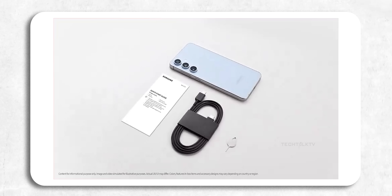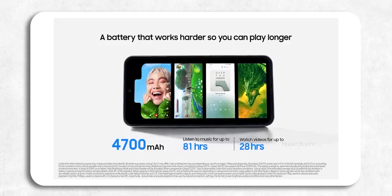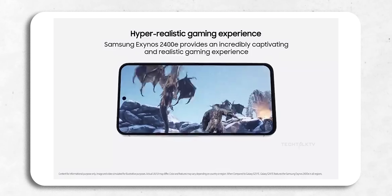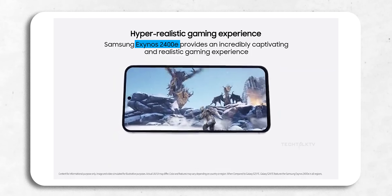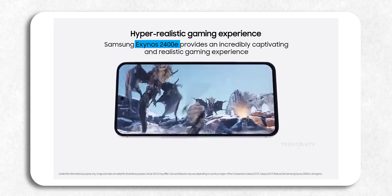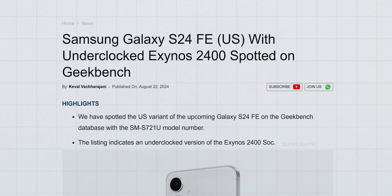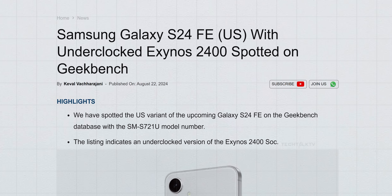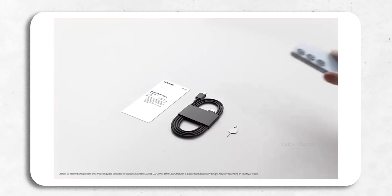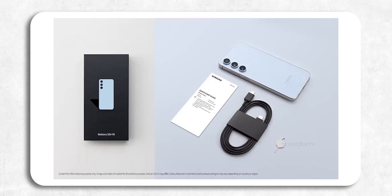The battery is getting a boost to 4700mAh, more than last year's model. Now here's where things get interesting: the chipset. Unlike the flagship models, the S24 FE will have the Exynos 2400E, a slightly underclocked version of the regular Exynos 2400. And in a surprising twist, the US version will also get the Exynos chip — that's a first in almost a decade. There's no Snapdragon variant this time, which is kind of a big deal. Maybe it's because of the steep price tag on the Snapdragon 8 Gen 3.